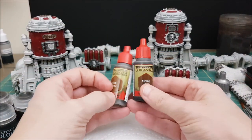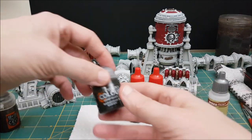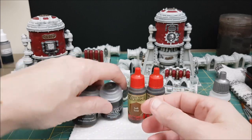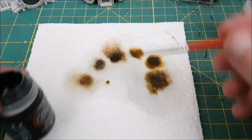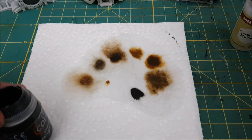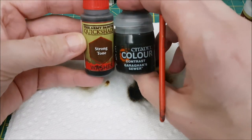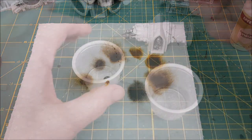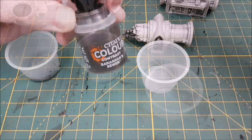I wasn't sure what color I wanted to use for the wash, so I played around with a few different colors and narrowed it down to two that I liked best: Garagak Sewer contrast paint and Strong Tone Quick Shade from Army Painter. I'm going to be mixing both of these with equal parts paint and Army Painter speed paint medium. I wanted a wash that wouldn't cause too much staining but would also complement all the colors already on there. The gloss varnish and the speed paint medium are going to help these washes settle into the recesses.